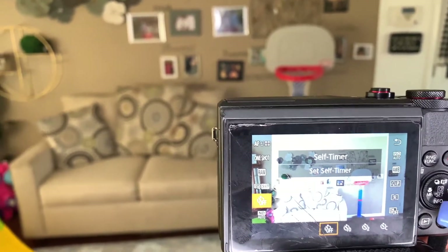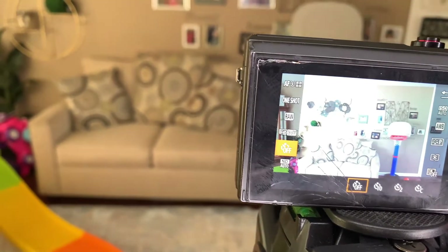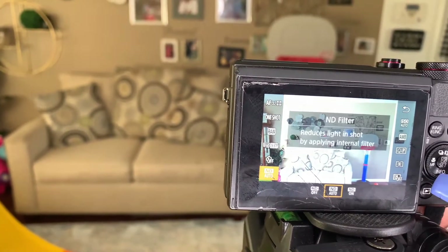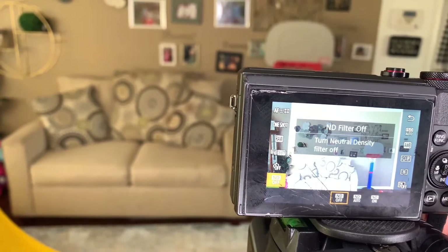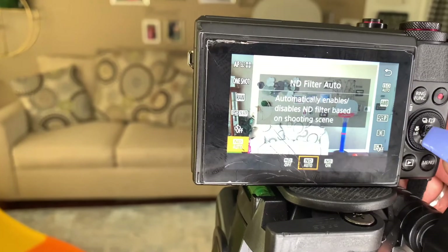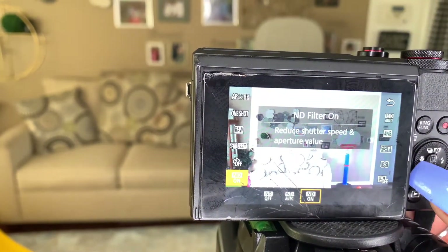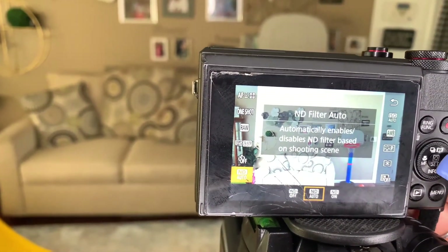For the self timer — since I'm recording for vlogs I don't need a self timer, but if I wanted to do a thumbnail or something like that I could use it. And then this is the ND filter, which is if you wanted to reduce the light and have natural lighting. I just keep mine on ND auto — you can have it on reduced shutter speed and aperture, but I just keep it on auto.